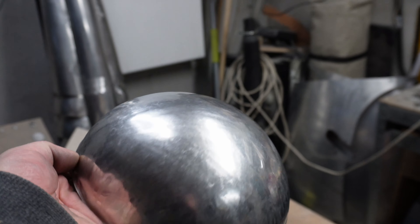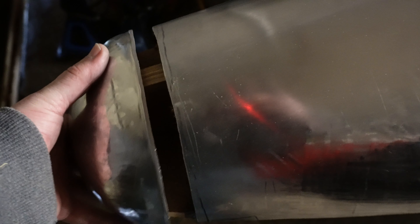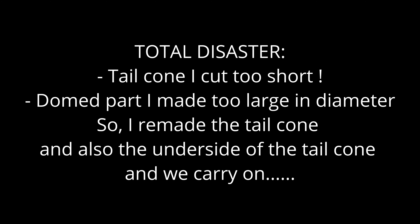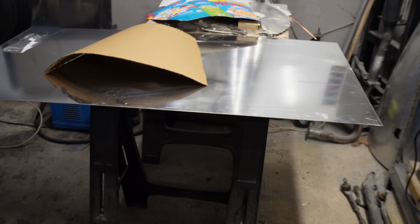Pretty good. Lots more work to make it fit. Finally, we've got some more aluminium so I can start working on the tail cone.